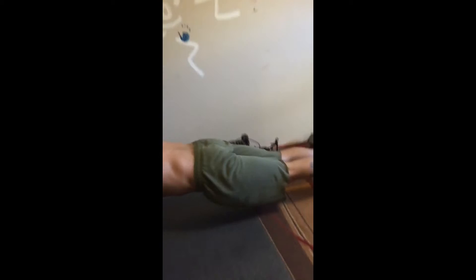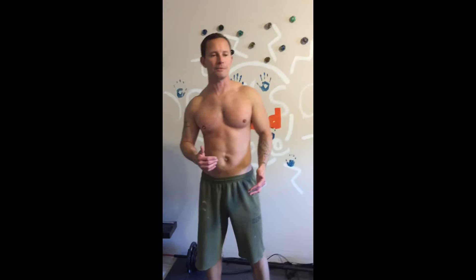I'll demonstrate for those who may not know how to do a basic push-up. Just keep your back flat, arms shoulder-width apart, head up — down and up, down and up. Basic push-up, that's all.